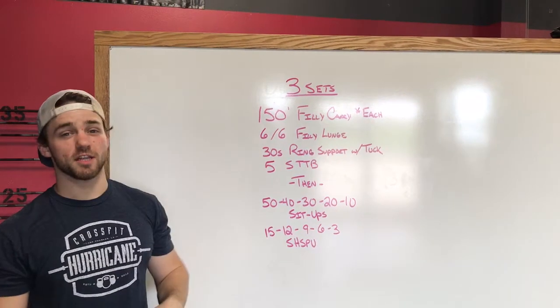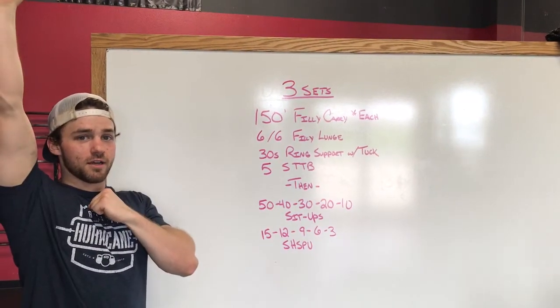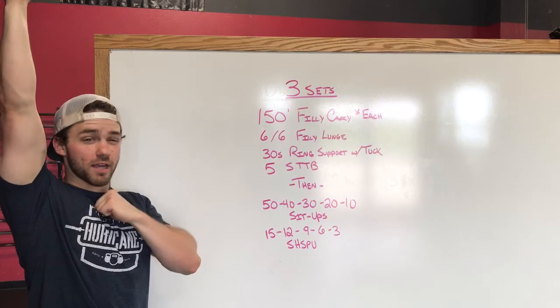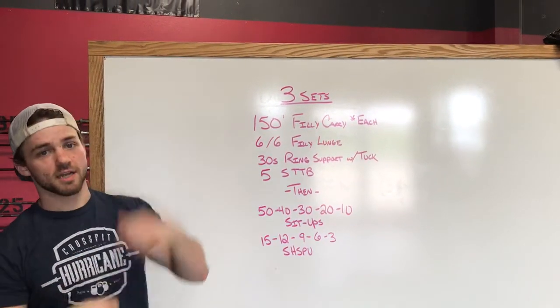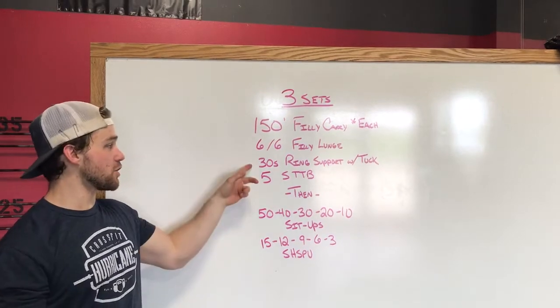Then we'll go into six and six Philly lunges, just like that carry. So we're going to have one dumbbell overhead, one kettlebell in the front rack, and do six lunge steps alternating, switch to the other side, six lunge steps alternating.